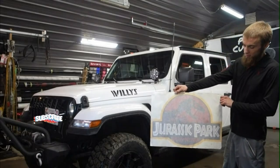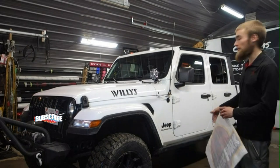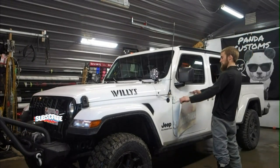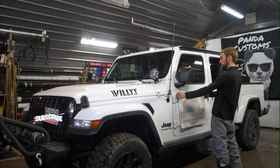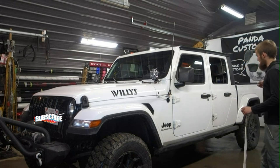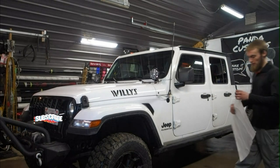Today we're doing a classic Jurassic Park sticker on this Jeep Gladiator — it's a door sticker. I'm going to put it level with this body line here, and I'm going to use a piece of masking tape to make a line so I can get it nice and level. And then there's also a request for the Panda Custom sticker on the tailgate.